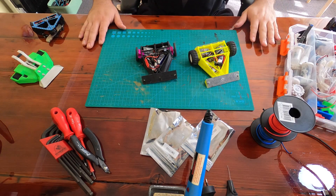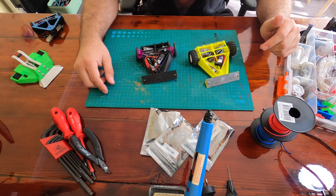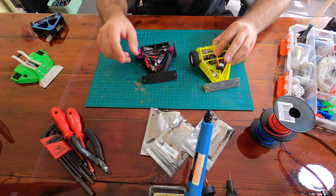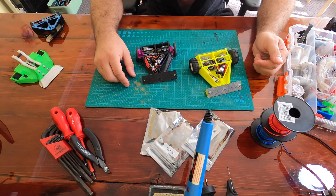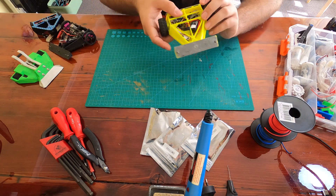Hello again. ARC organizer Chris here with Lone Bot Build Video number 2. Remember to check out the previous video for a bit of the backstory of these Royal Cage bots. Let's grab this yellow Royal Cage and get building.